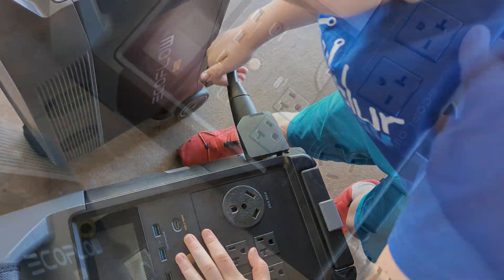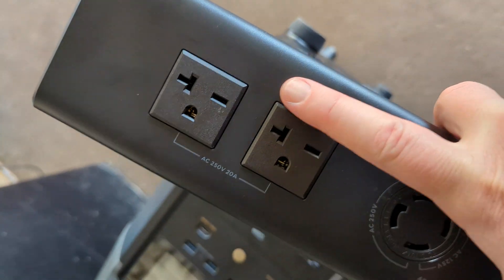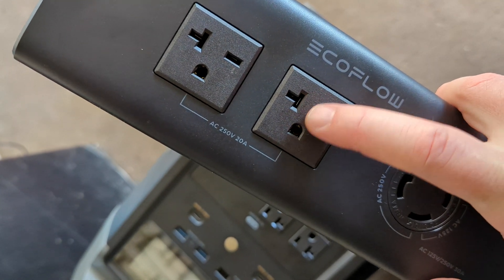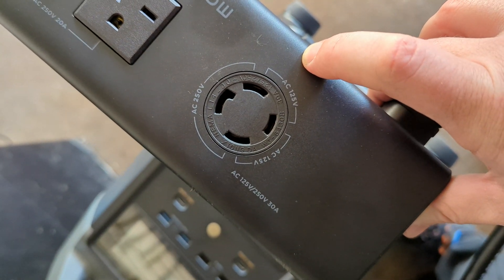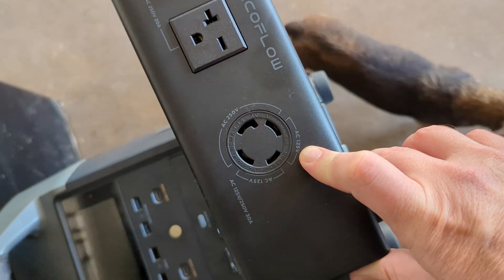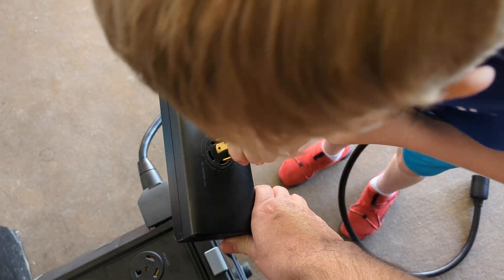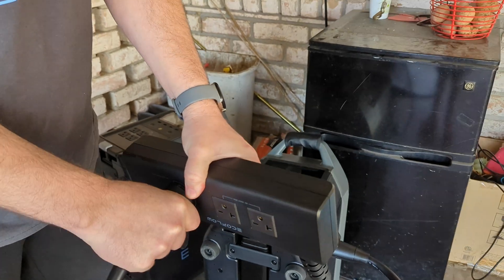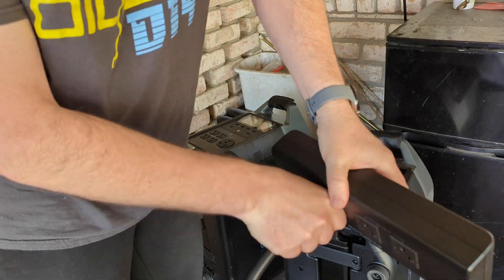So the hub has two plugs here. They are different prongs because they're 250-volt, 20-amp plugs. But we're going to be using this 30-amp, 250-volt plug here, which is going to bring both of the split phases in to make 240 volt, 30 amp for the house. None of this is on right now. Make sure it's in there, then you turn it and it shouldn't come out. You turn it to the right and then it locks.